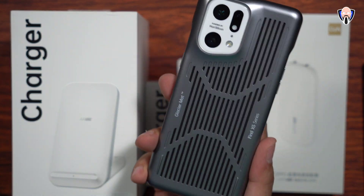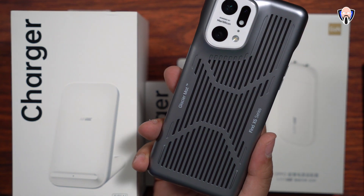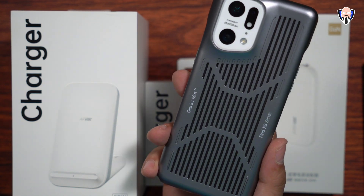If you're using this in the US market, keep in mind you're going to be capped at about 65 watts, and that's due to the electrical current here. But overall, it's still very fast technology, and we'll be able to get our device charged from zero to 100% in about 30 minutes.